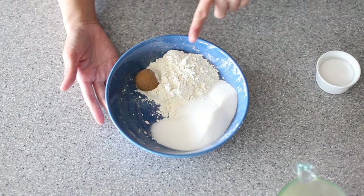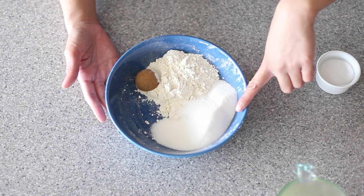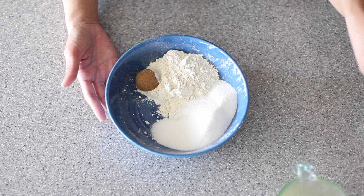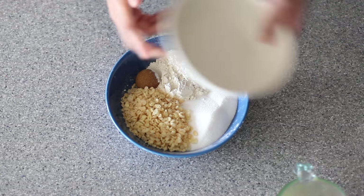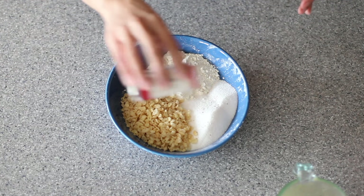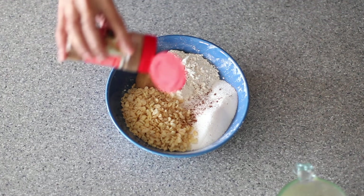For the topping, I have in my bowl half a cup of all-purpose flour, half a cup of sugar, one tablespoon of brown sugar, and my secret ingredient is crispy rice cereal — you're going to need about half a cup of that. Add that into your small mixing bowl. I'm also going to add a pinch of salt, ground nutmeg to taste, and also ground cinnamon to taste as well.